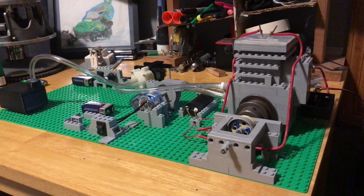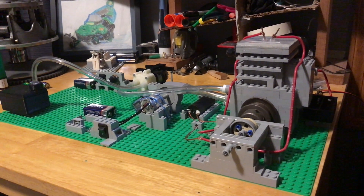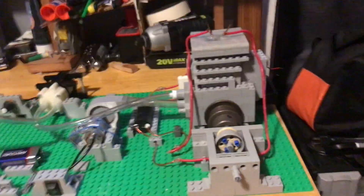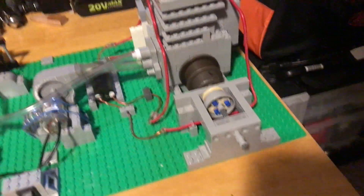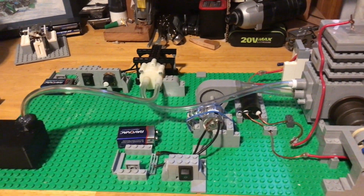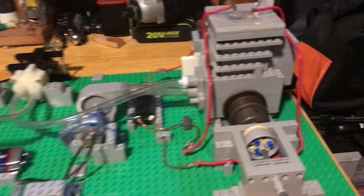Hello YouTube, it's Jake and Kyle again and today we're going to be bringing you the hopefully last part of our LEGO engine. We've made a lot of progress since the last video. I can't exactly remember what the last video covered but it has definitely changed, so we'll start right into it.